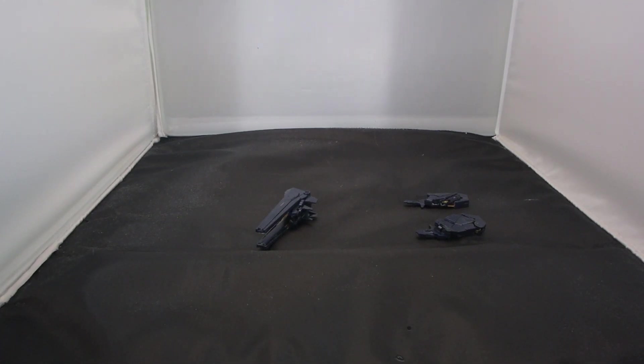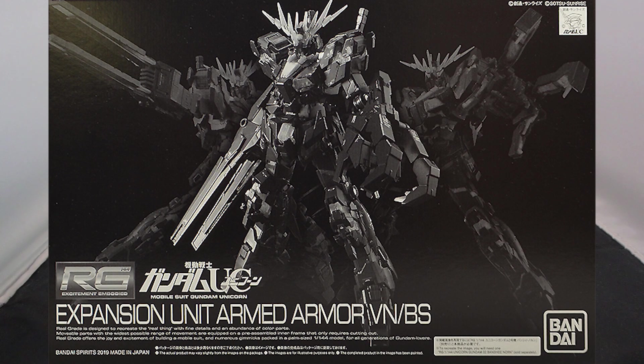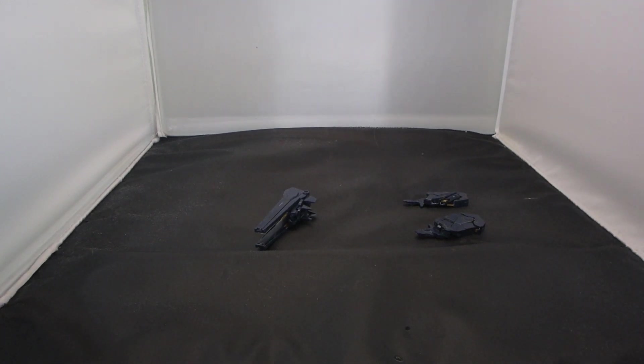What is going on guys? NJ2005 Gundam here and today I'm going to be reviewing the Real Grade P Bandai Armed Armor VN and Armed Armor BS extension set. These are basically the extension weapons for the Banshee Norn.